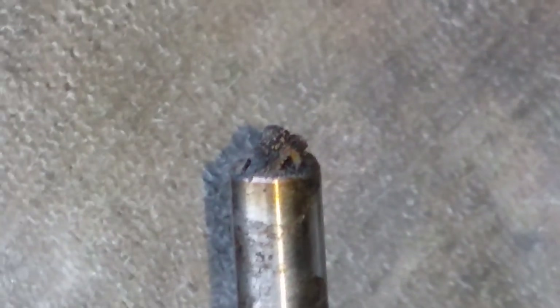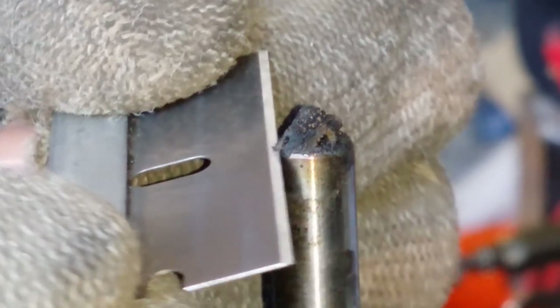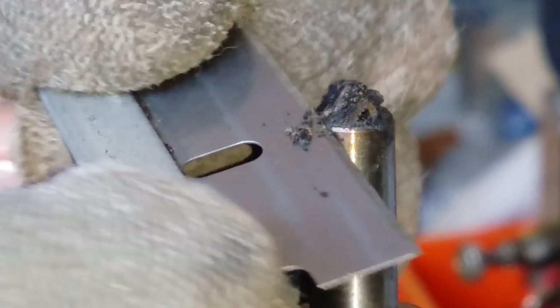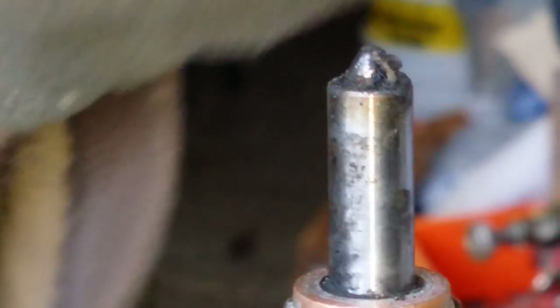I'm gonna show you how I'm gonna clean these injectors. I'm just gonna use the razor blade. They're so tough, I don't even know another way I can clean this — it's not clean like that.